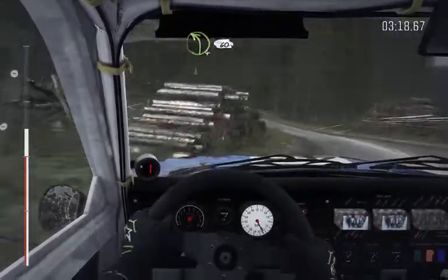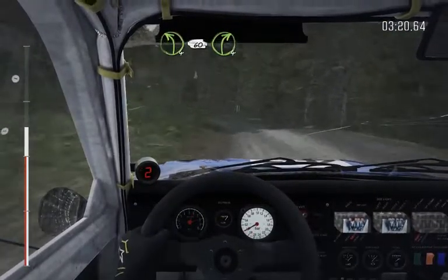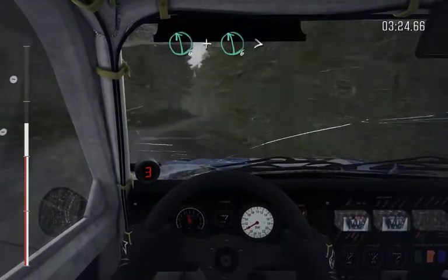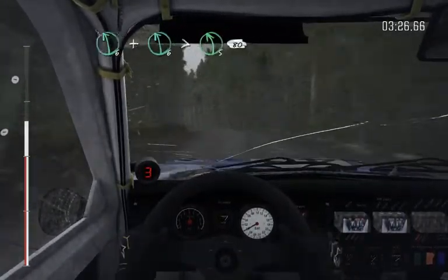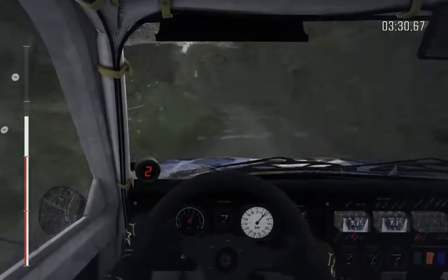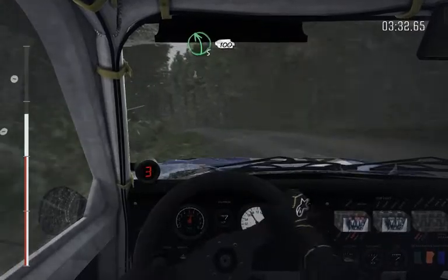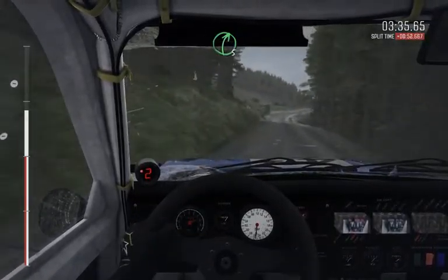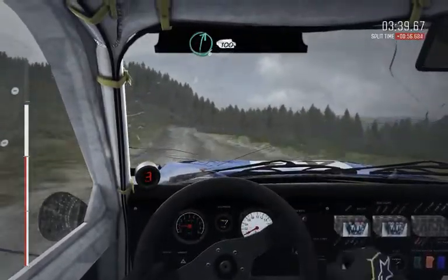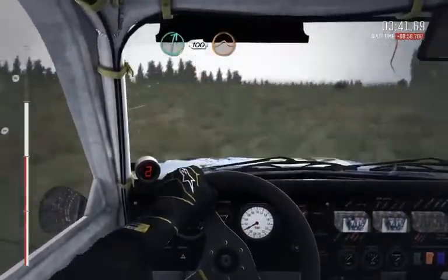Left 4, 60, right 4, long, and left 6, and left 6, over crest, close to 5, continues to 80. Into left 5, keep in 100, right 5, long, and left 5, over crest, 60. Right 6, 100, keep mid, over crest, jump maybe.